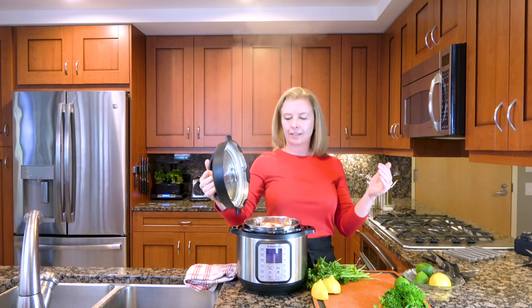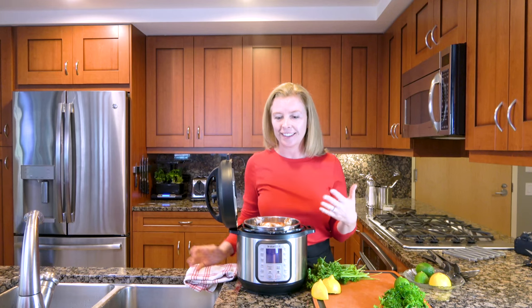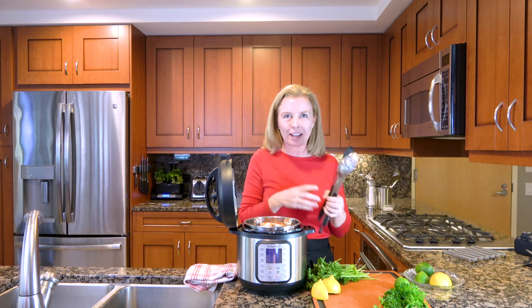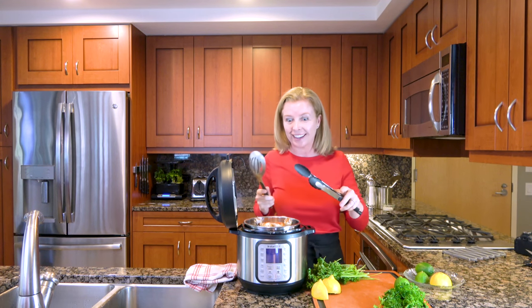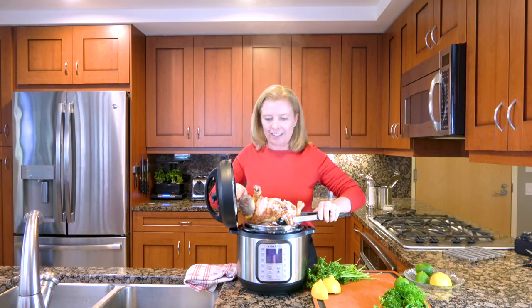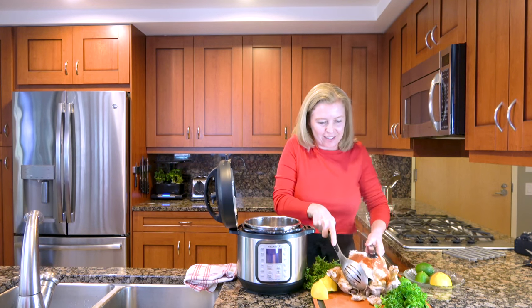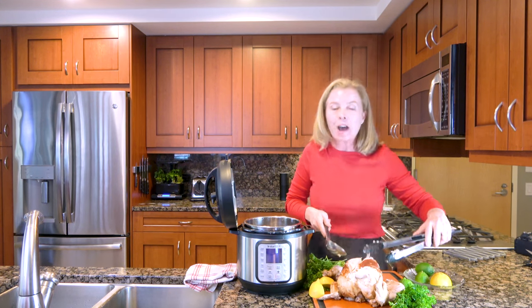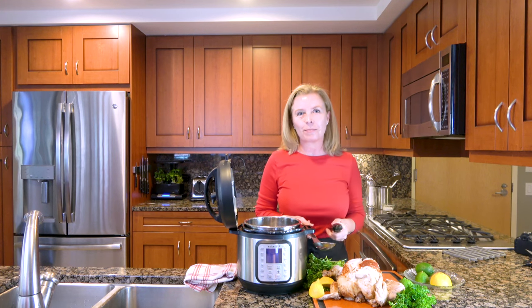So just turn it and lift it up. Oh, I wish you guys could smell this — so good. Here's our beautiful chicken. It's so tender and meat falling off the bone. I'm going to attempt to pull it out of here without ripping the whole thing apart — wish me luck. I just broke it all apart trying to turn it around for you to see. But that, my friends, is a juicy chicken, meat falling off the bone.